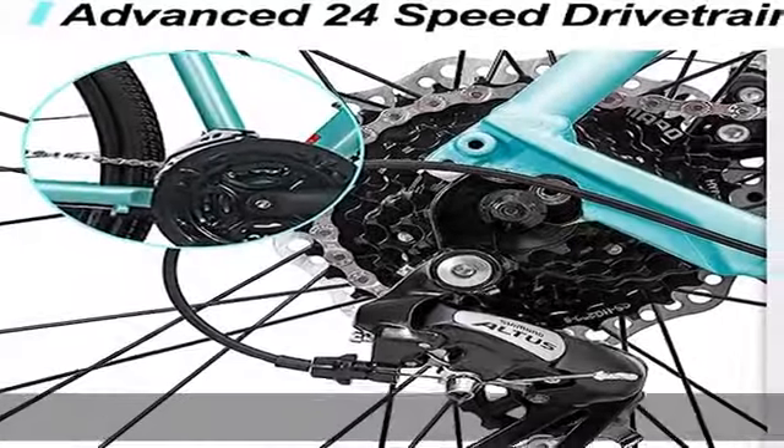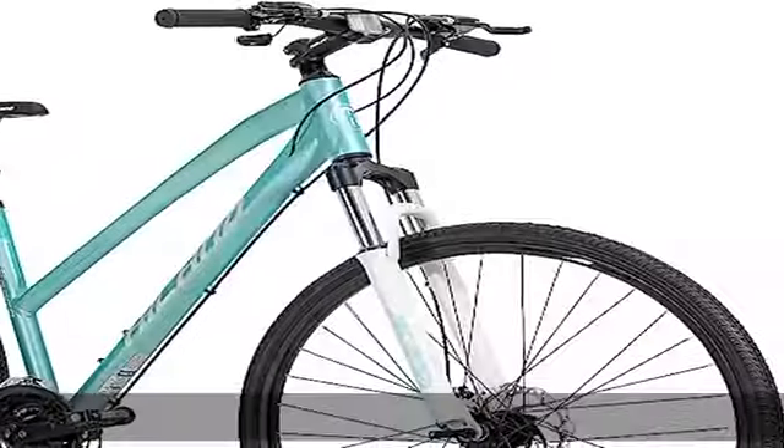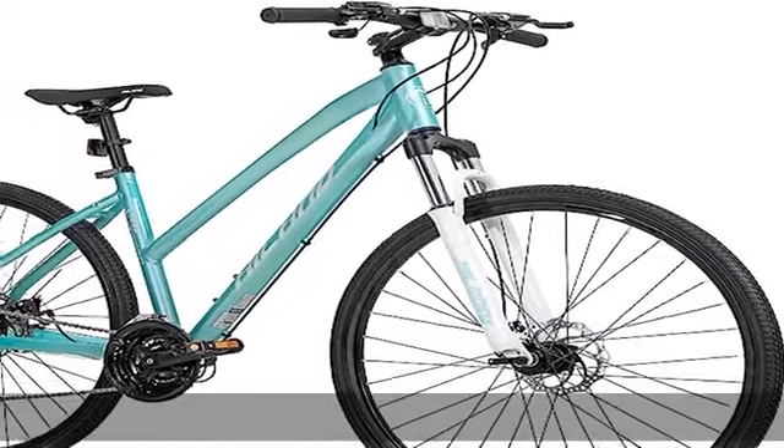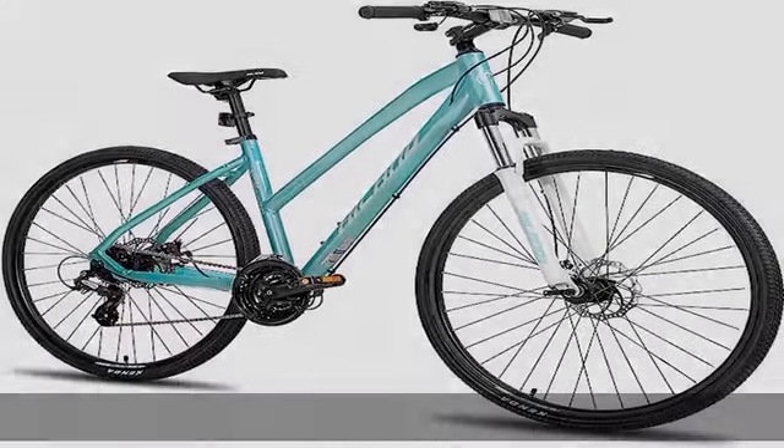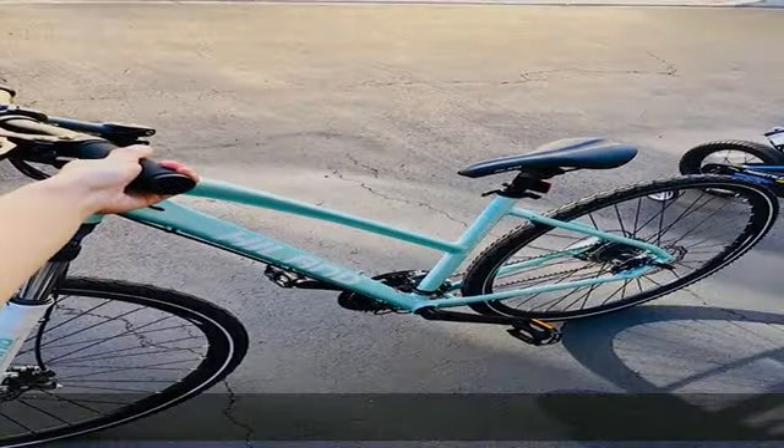Shimano Altus M310 24-speed, 3×8 gears speed change system provides a stable speed change experience. The 740C wheels and lockout suspension fork make for a great ride experience on mountain roads, highways, and forest ways.